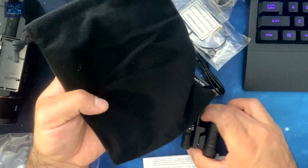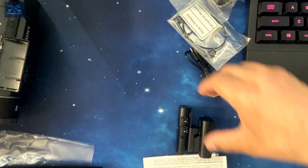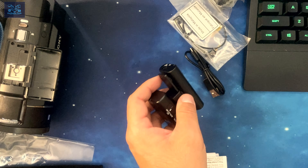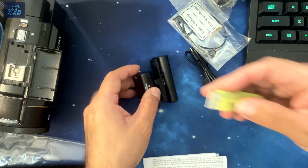So these are the items that come with the unit — a little sleeve bag and the unit itself, which is very small. Let me grab a measuring tape — both in inches and centimeters. The length is approximately 6.7 centimeters.